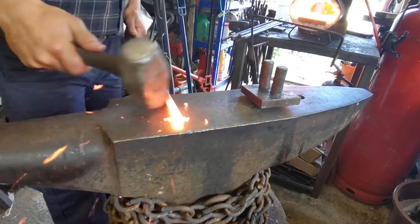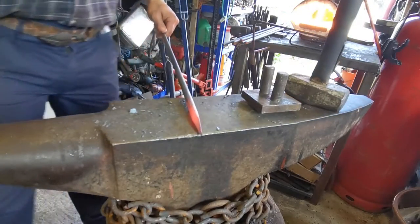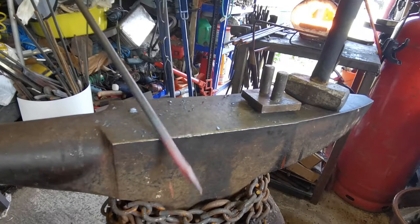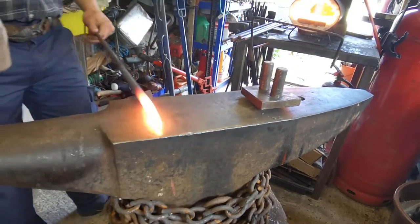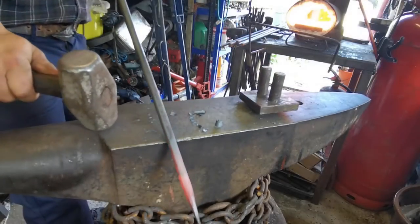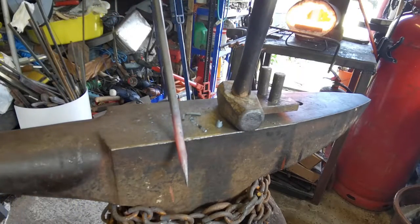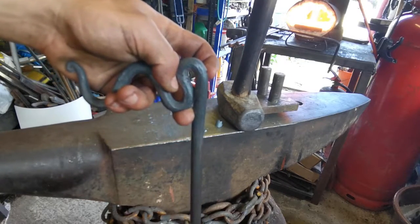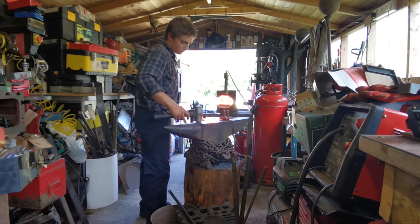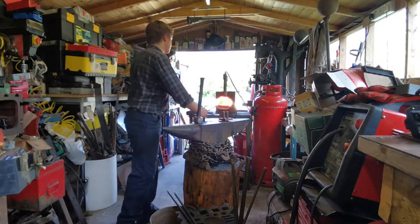So we're just going to take this down. Next heat we're just going to bring down these corners, make it all nice and rounded. And this piece we've moved up. There you go - nice taper on the end there, nice taper on the piece there. So now we can get on to the other separate pieces.